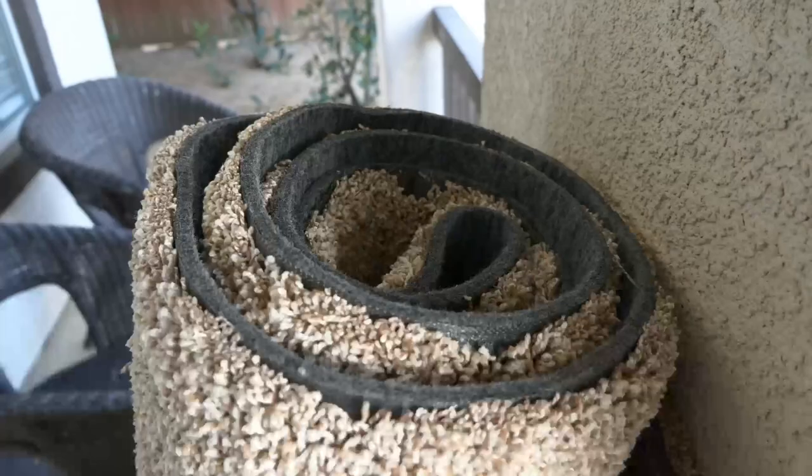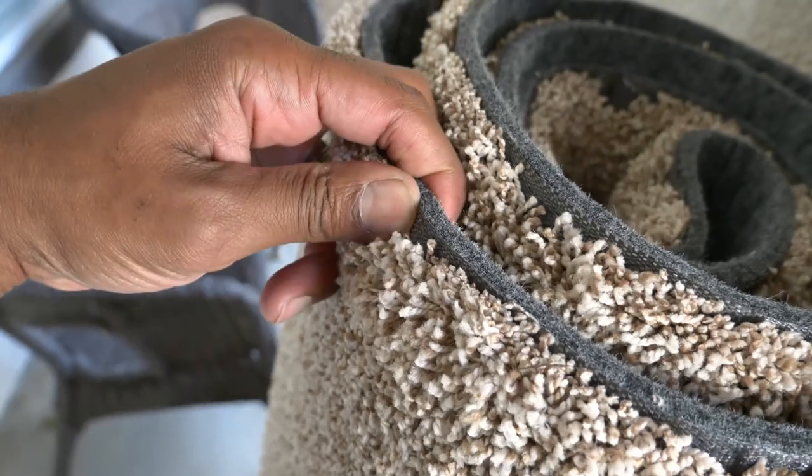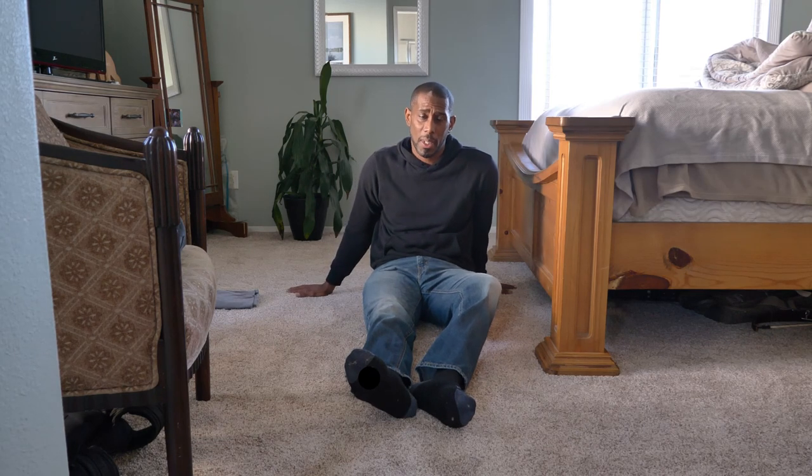Excluding that, the carpet itself is just great. It's soft. Even though you don't need a pad because it has a built-in pad, I can't tell the difference. I really like the color choices. I like how warm it is and how comfortable it is. I only showed you one bedroom because you didn't want to see all the rest — I'll make a separate video for that.